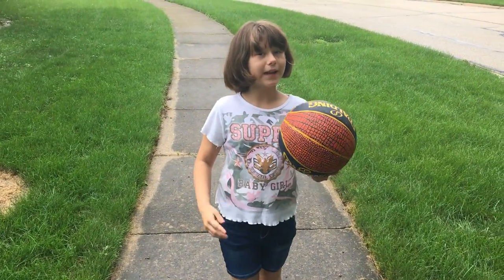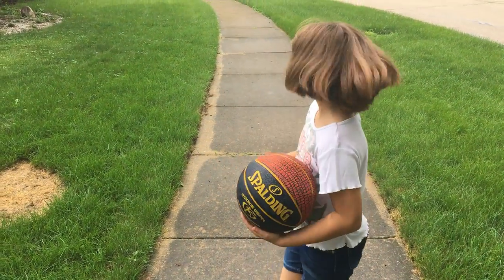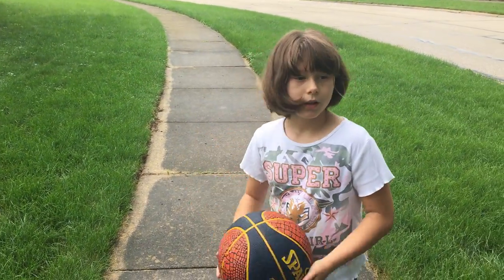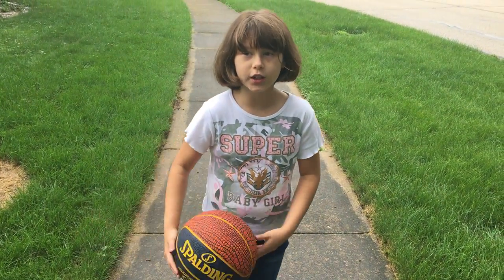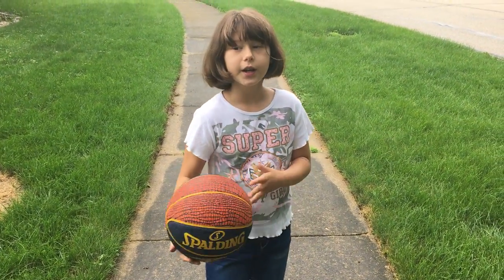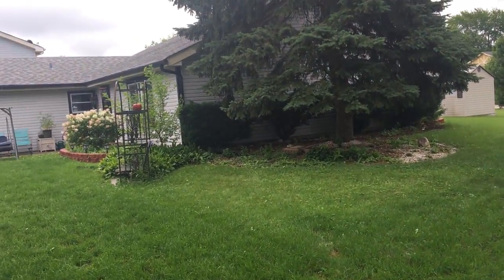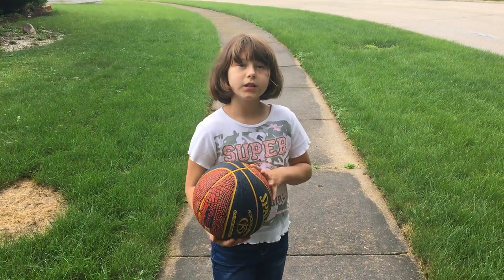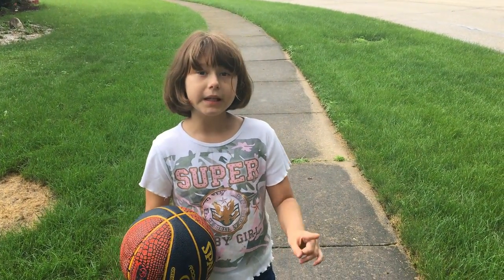Welcome back everyone, this is part two of basketball. We do have some animals over here — there was a bunny but it just ran off. Anyway, we are done with the foraging as you saw in the last video. This basketball part two, we're out by the road, not by the house anymore, and we are going to be teaching y'all in this.